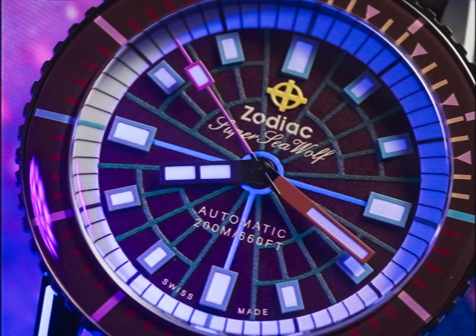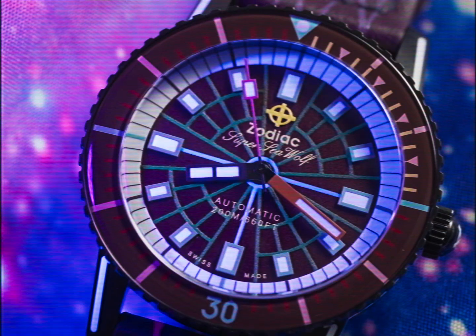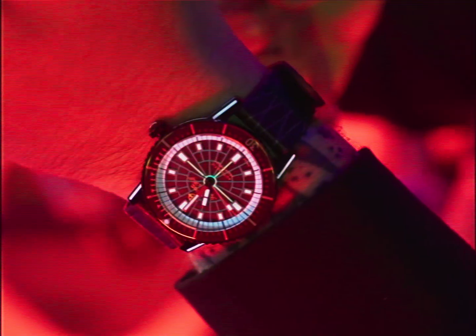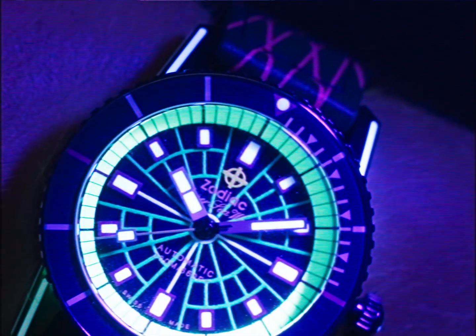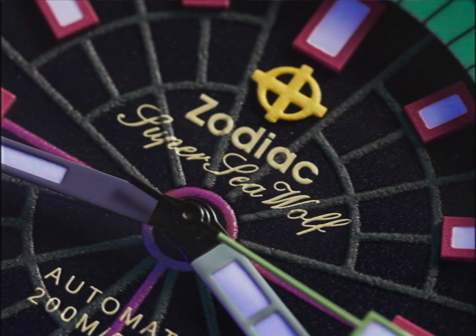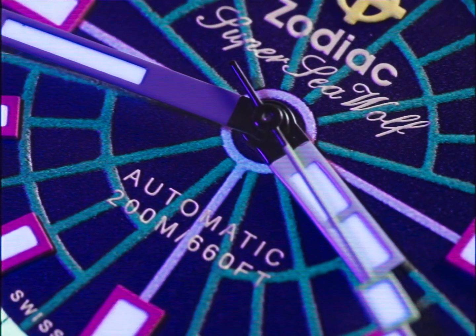The Zodiac X Worn & Wound Super Seawolf Laser Tags are not like ordinary watches — they were specifically made for the laser tag arena. When hit with blacklight, various elements of the watches will light up. The hands, markers, and surface will illuminate in shades of blue and green. An array of lines emerge at the center of the dial, and the crosshairs light up.